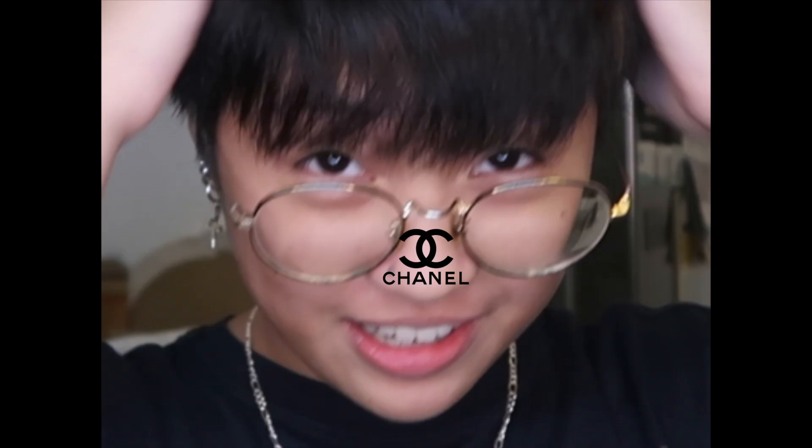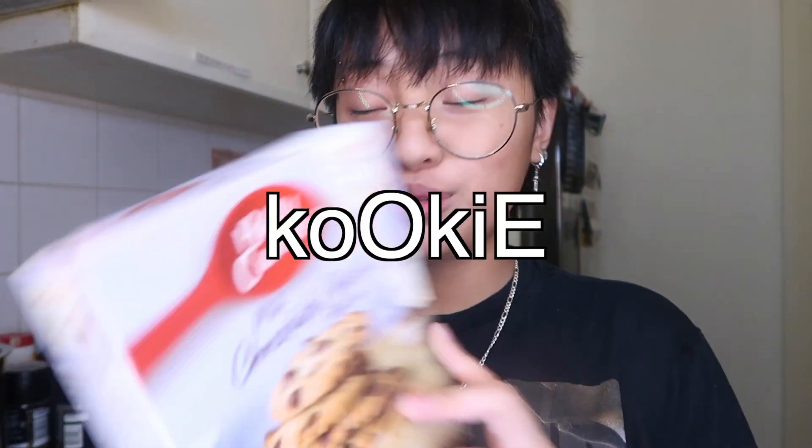Hey guys! Welcome back to my YouTube channel! So today, we're gonna cook — bake pala! Milk chocolate chunk cookie!